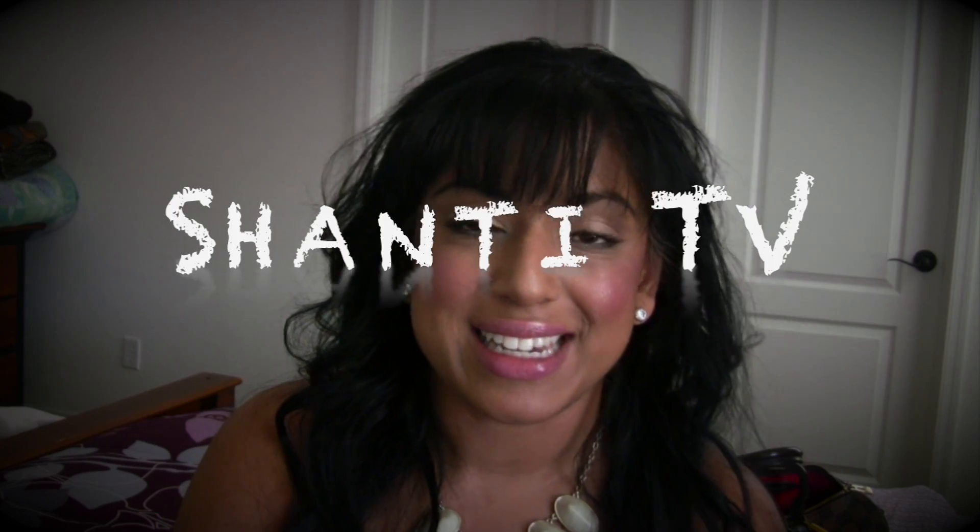To Mati or not to Mati? That is the question. This is Shanti from Shanti TV.